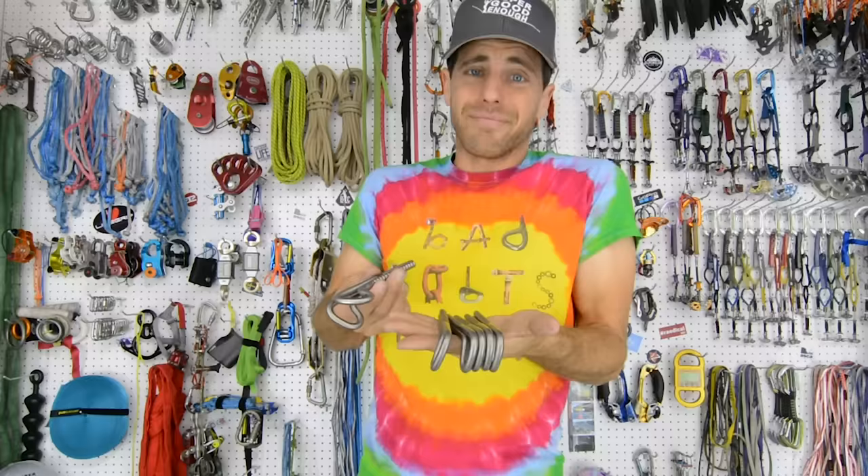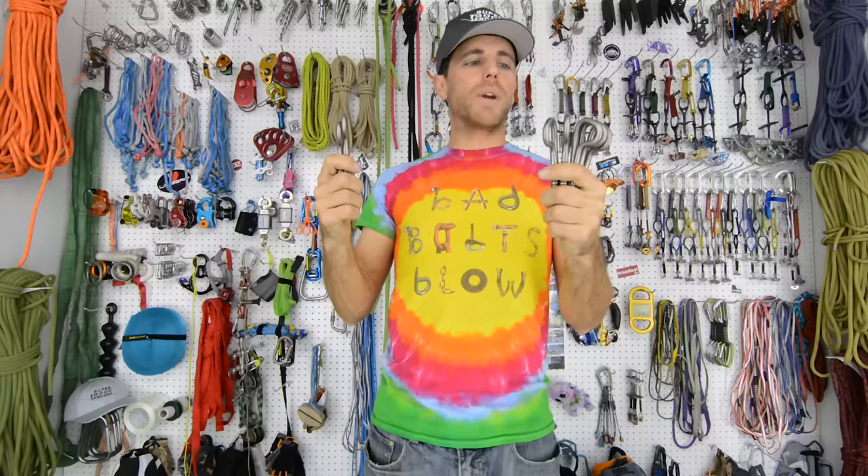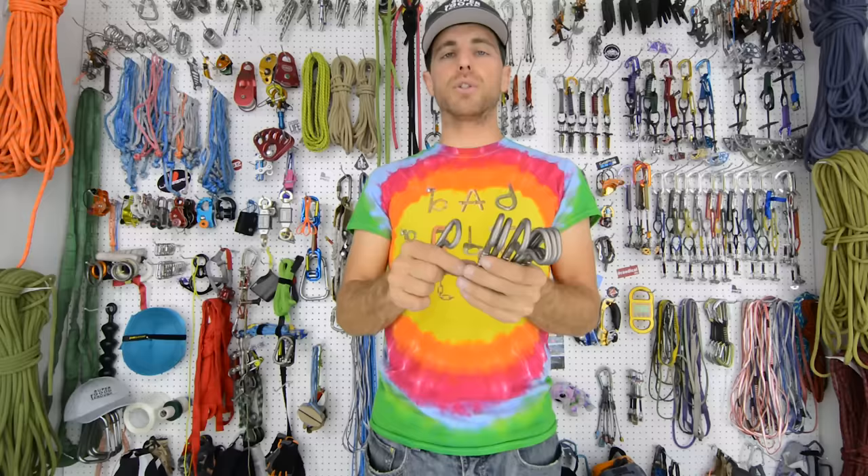Why are we doing Bolt Busters if all the bolts are breaking super well enough? It's because we as highliners did not know how strong bolts really were, and so we're putting in too many — in my opinion we only need two or three on either side of our high lines. I'm also finding how little we actually know about bolts as I dig deeper into my research. We know a lot but not enough in my opinion.